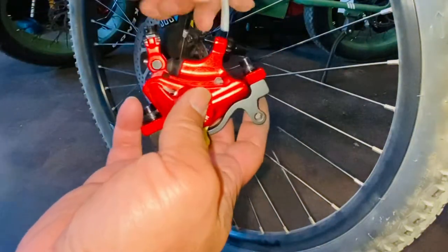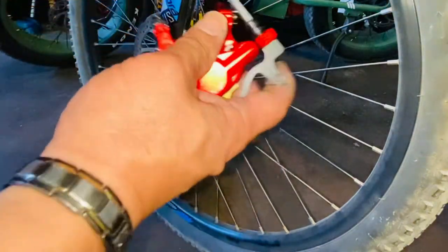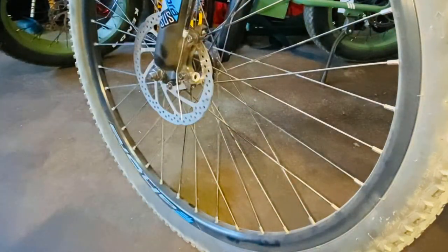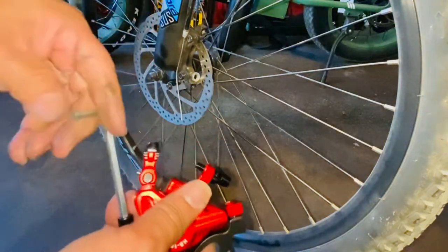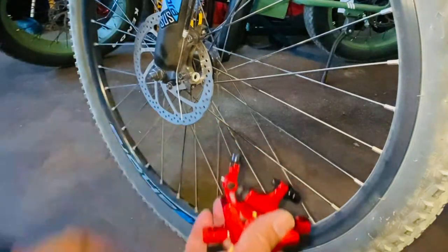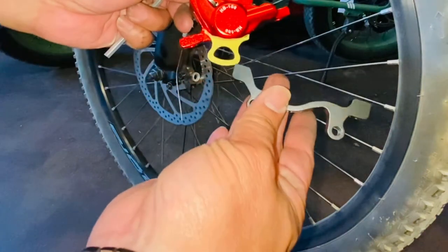Here's the new caliper. Yours might come with a mounting bracket. This bike already has a bracket on it, so I'm going to reuse that one — you can do the same, you don't need to use the new bracket that came with the caliper. To remove the new bracket, just take out this screw. I'm going to use the bracket that came with the bike.